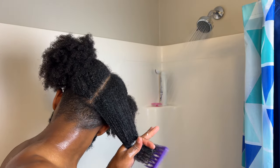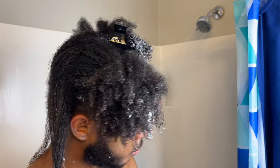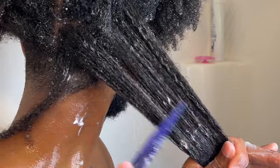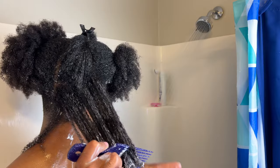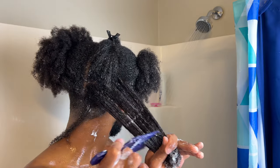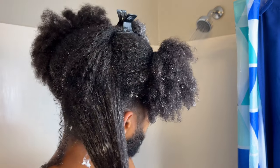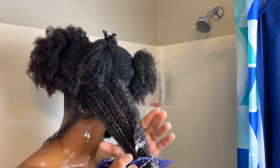Then I'll move on to a wide tooth comb and finally a pick. I know what you're thinking — Tower Q told us that using a pick is bad for our hair. Let me explain myself — it's all in the technique. What I'll do is flip the pick upside down and use it almost as an extension of myself. Just make sure that you're being gentle with your hair throughout this entire process. The last thing you want to do is mindlessly comb through your hair and cause a lot of breakage. Always start detangling from the ends of your hair while working your way up to the roots.